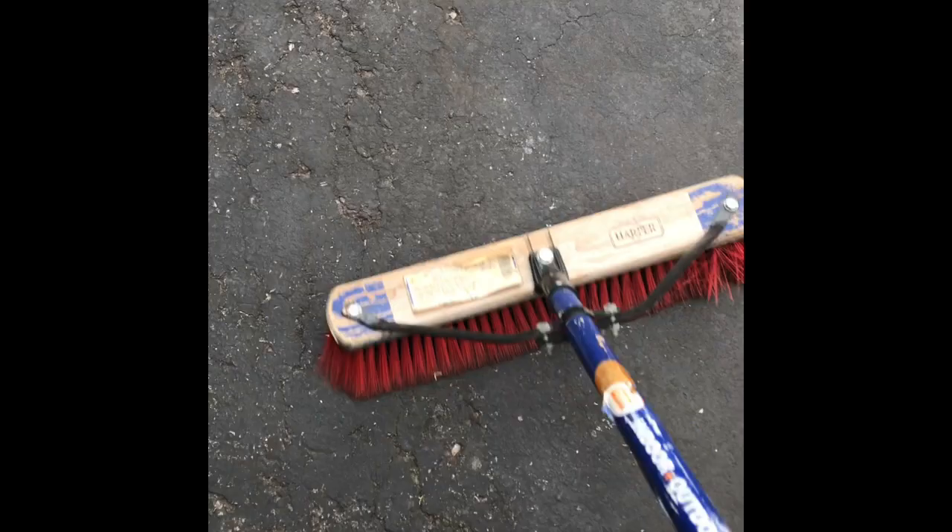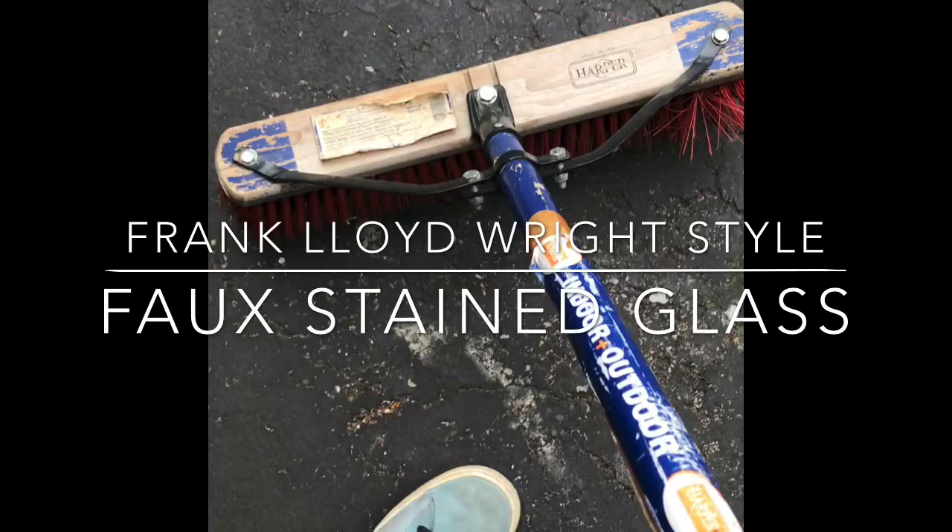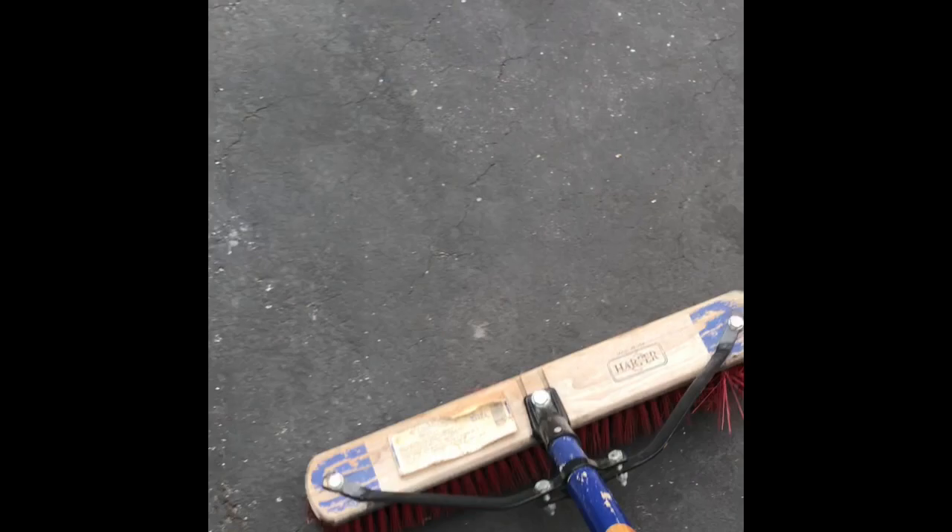So you guys have to go outside and decide where it's going to go. If you notice, I'm busy sweeping the area that I'm going to be in, because it's really important to clean your spot. It could be on the sidewalk, the driveway, any of the areas that you have around your house that you can just go outside and draw on.